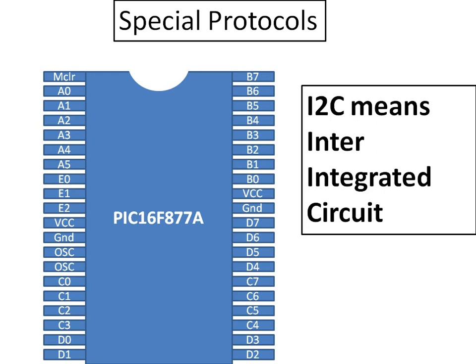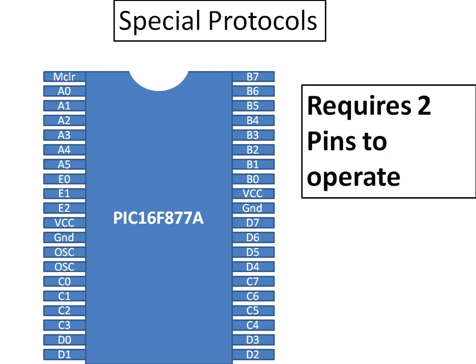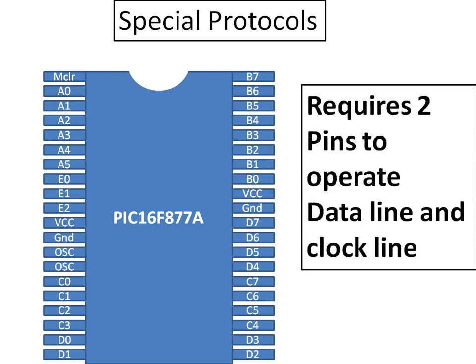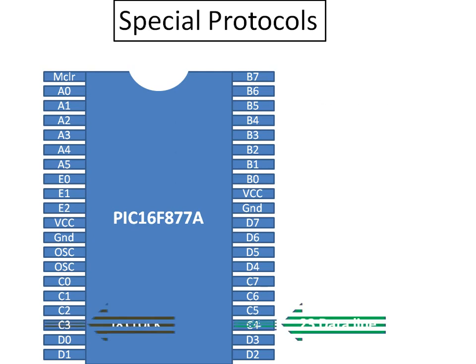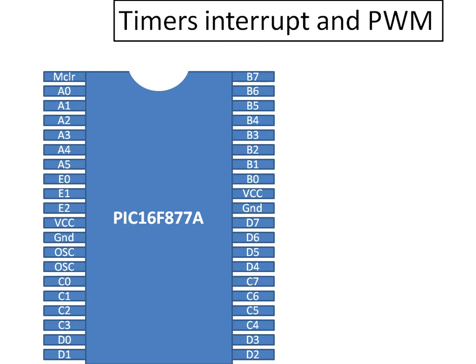The last and one of the most used protocols is I2C, which stands for Inter-Integrated Circuit. It requires two pins: SDA (data line) and SCL (clock line). On the PIC16F877A, the data line pin is located at pin 23, and the clock line is located at pin 18. Using these two pins you can interface any I2C module, device, or sensor with the PIC16F877A microcontroller.